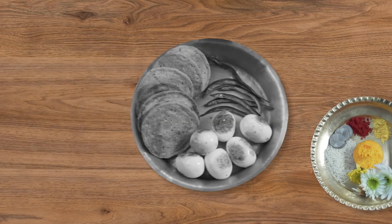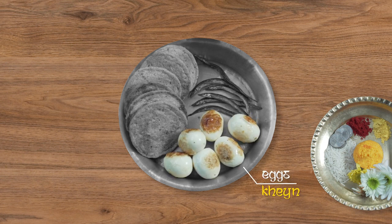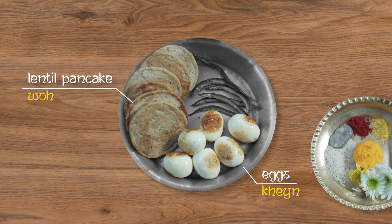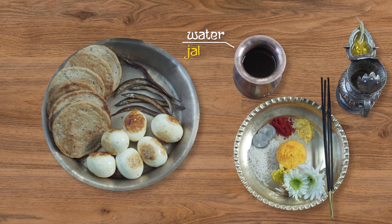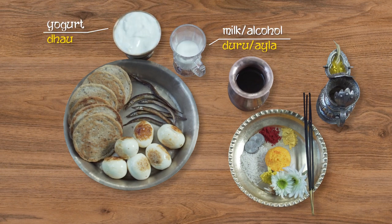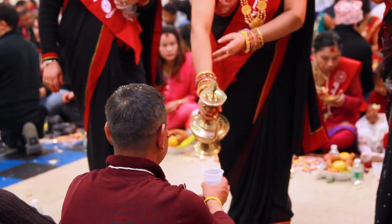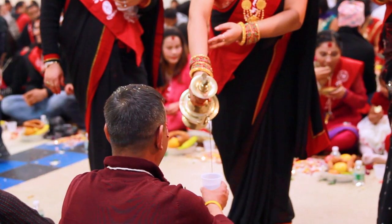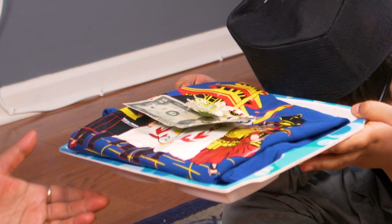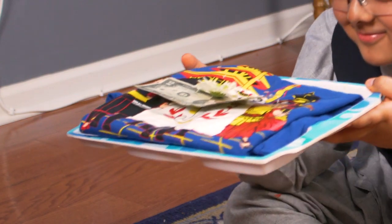For the Saga, you will need some Khe or hard boiled fried eggs, some Woh or lentil pancakes, some Nya or fried fish, and finally you will need Jal or pure water, some Dhaw or yogurt, and some Duru or milk. Most adults prefer Aila or alcohol in place of milk. Also, do not forget to set a gift on a tray for the end of the birthday ritual.